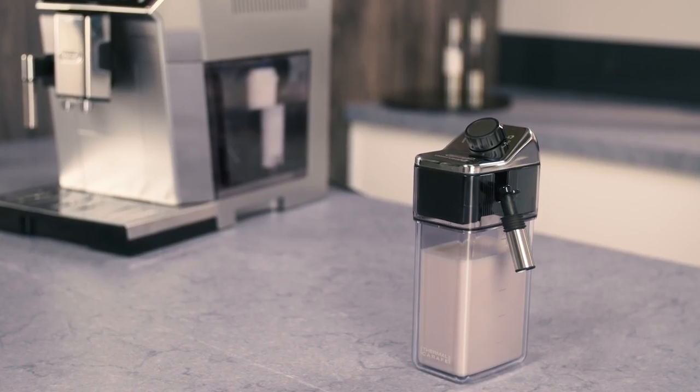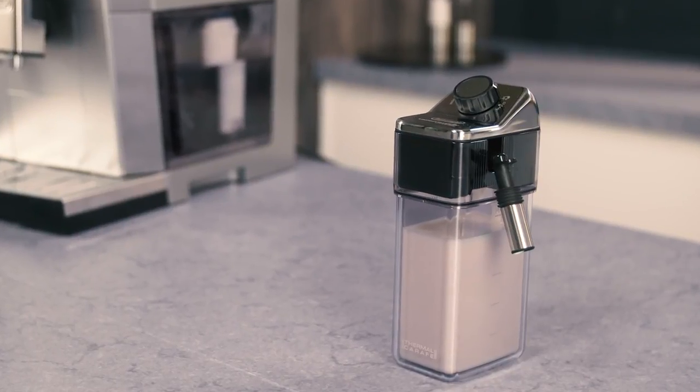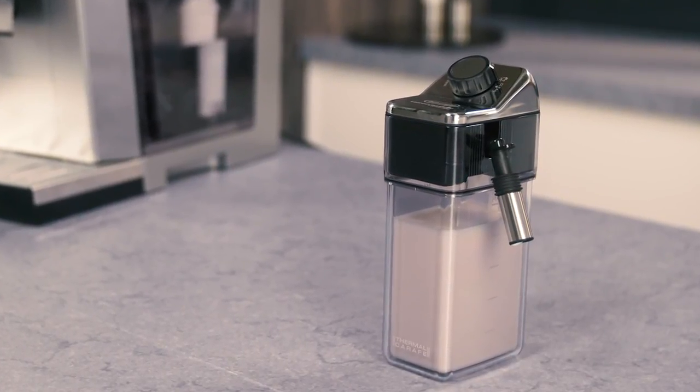Do not leave the milk container out of the refrigerator for long periods. The warmer the milk, the poorer the quality of froth produced.